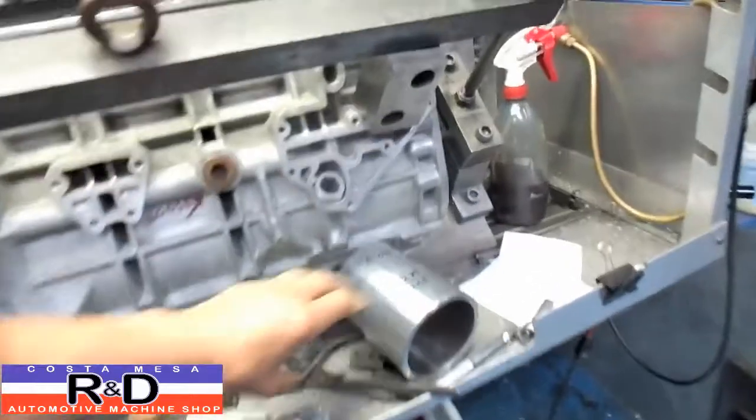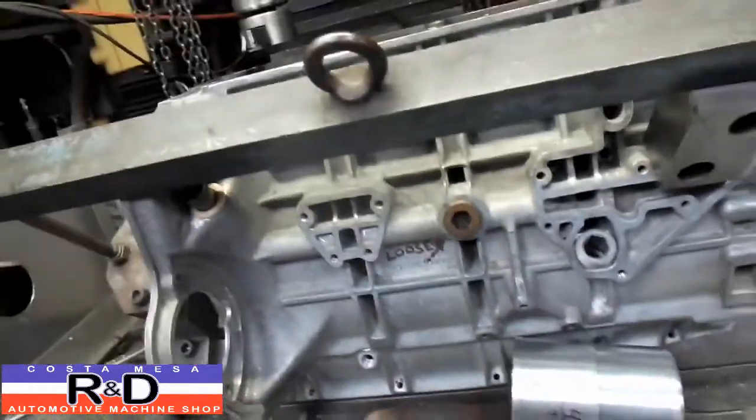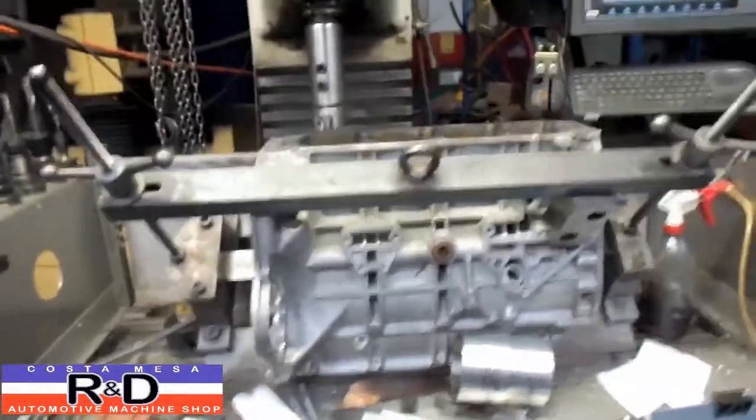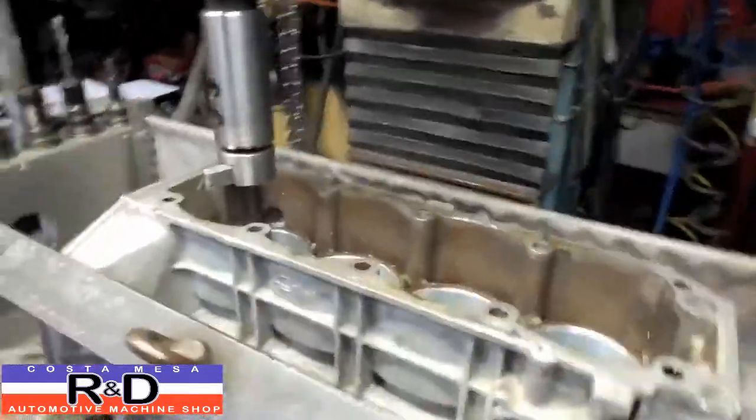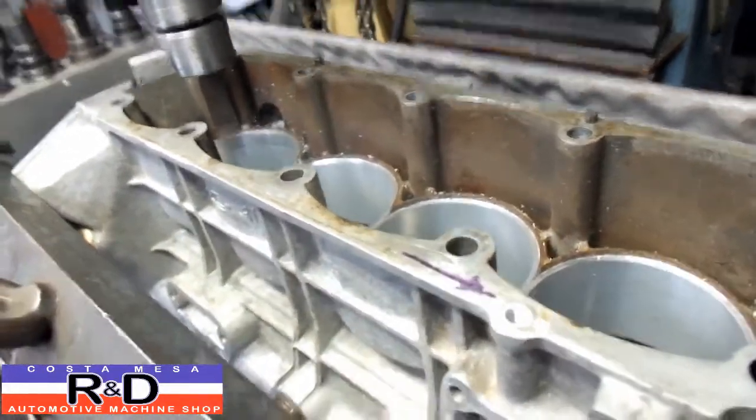That's how we put in these larger liners on the Jensen-Haley Lotus 910 block. If you need something like this done, come on over and see us here at Costa Mesa Iron, the Automotive Machine Shop. We'll see you soon.